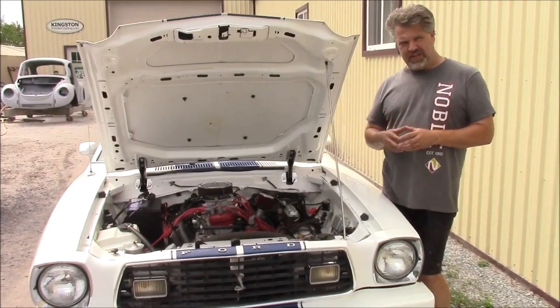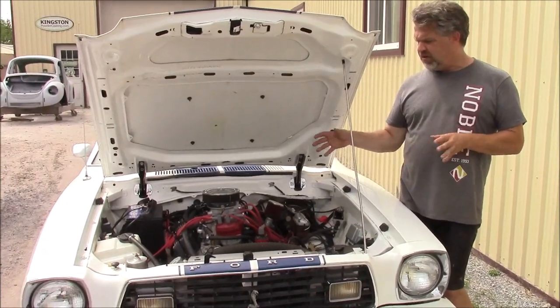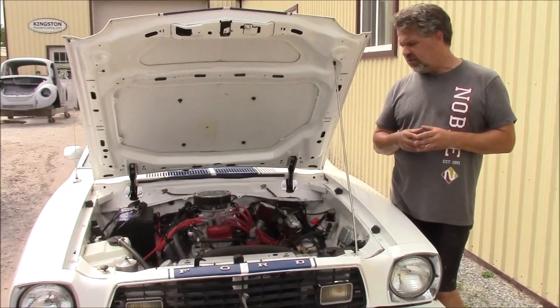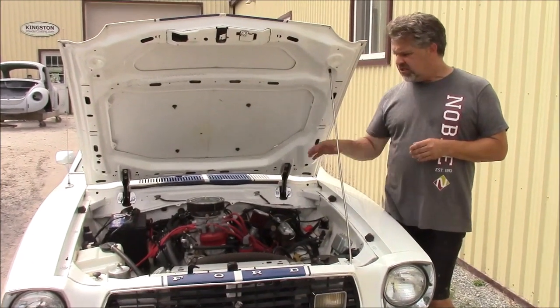We weren't happy with that system — we didn't like the performance of it — and so basically what we've done is we removed the FAST system, and we now have this Edelbrock True Multi-Port Fuel Injection System. It's quite nice.